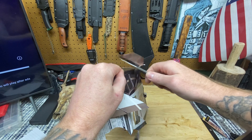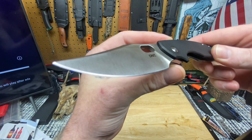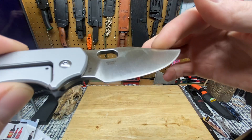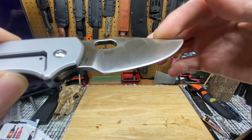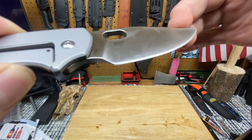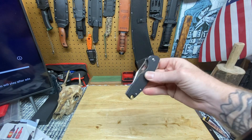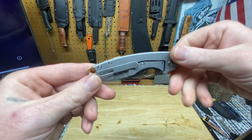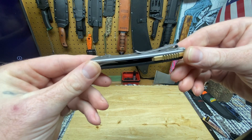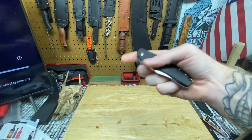Now if you look at the blade closely, down near the actual edge bevel you see that line - it goes all the way up. I don't know what that is, I don't know if the steel was burnt or whatnot. It's been so long since I've done a video on this knife that I figured I'd bring it back and let you guys know how it's going. The backspacer is great - looks good, gives a little bit of traction with the jimping on it.